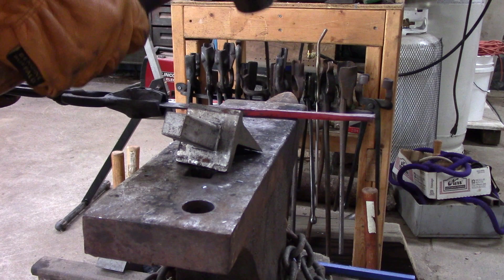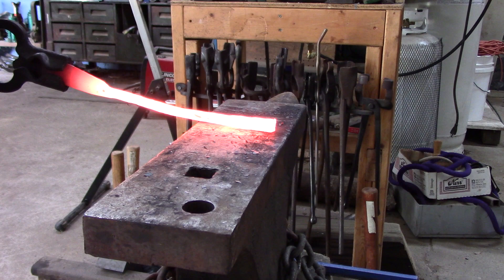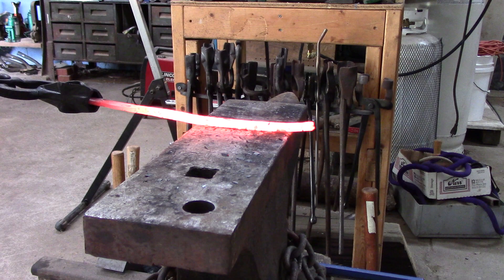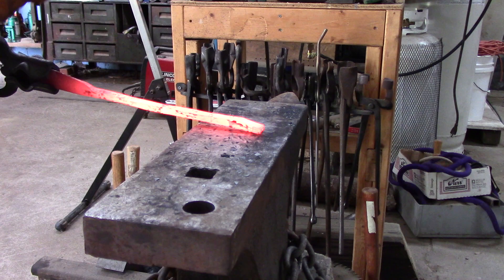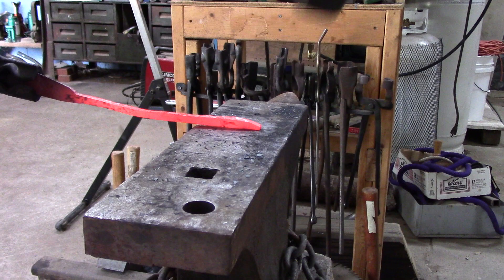I did learn years ago from a smith that when you're not using a cutoff and you go to do much anything else, you should probably pull it out. That's why I pulled it out of the hardy hole and laid it on the anvil face. The explanation I heard was that you're not always paying attention to where your fingers are — you're paying attention to where the hammer is hitting the steel. If your fingers get caught between a hammer handle and a hardy, there's a good chance you could lose one. You could definitely get hurt pretty bad, so I like to keep as much of my blood on the inside as I can.